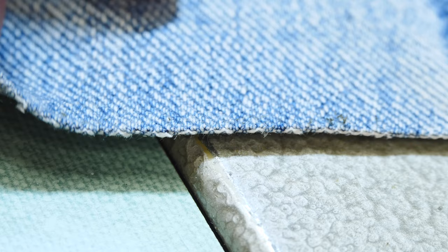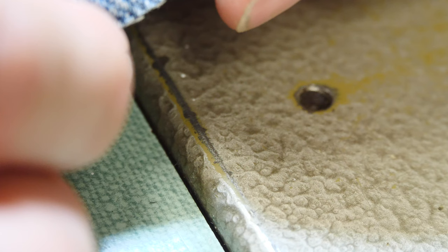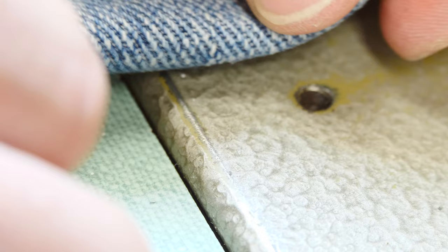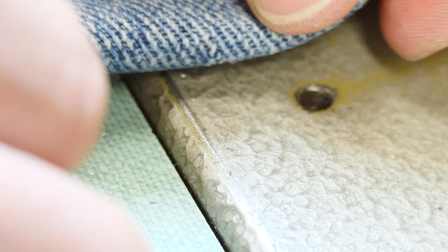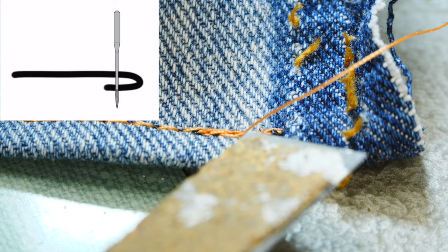Many materials are subject to fraying. I just cut this piece of denim and rubbing it lightly causes the edges to fray — you don't want this. We want to hide this and make it so it's not visible and doesn't look terrible after a while. A simple solution is to fold the material under itself and then sew along the top of that so you can't see the frayed material. This is a simple hem with a lock stitch at the top and bottom so you can't see that edge.